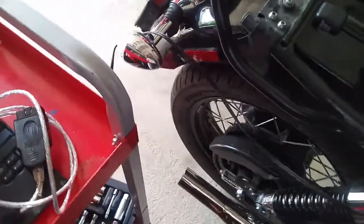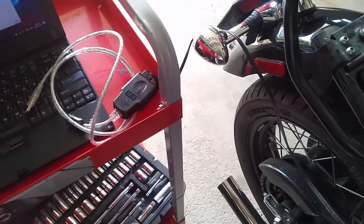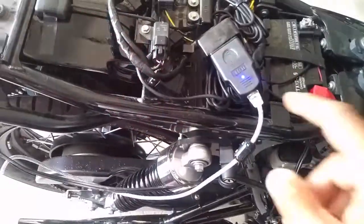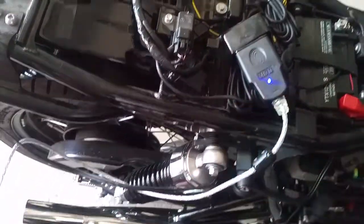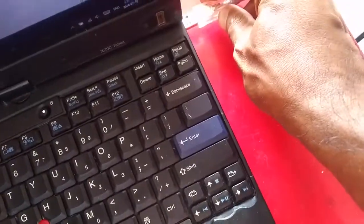Plug the cable into the motorcycle and then plug this end into the USB. Once you've plugged that in you're going to get a blue light here. Then plug the other USB end into your laptop.